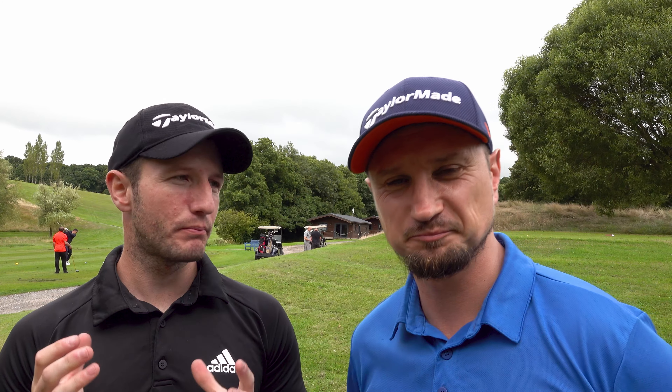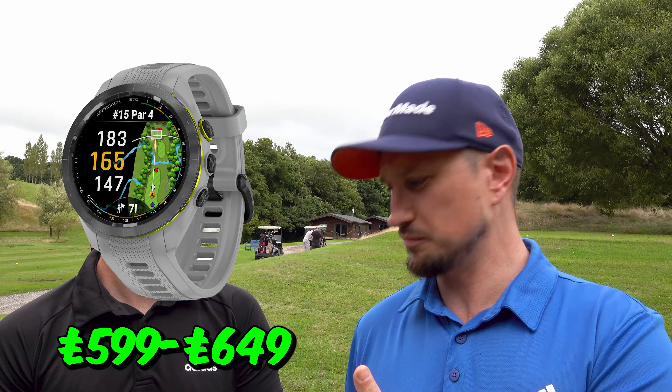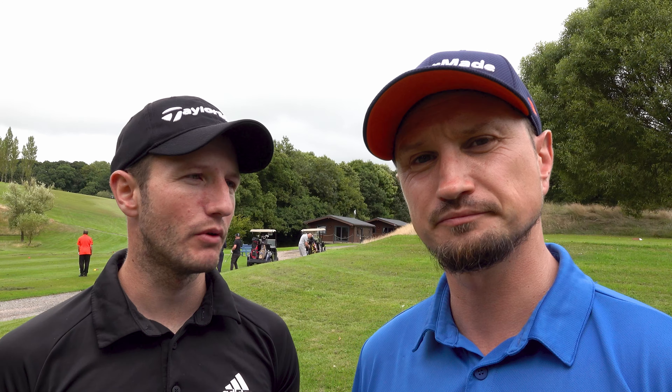Looking at a more normal budget, we've got you covered — we've got the Shot Scope G5. This is pretty much the lower range of the golf watch market. This watch is phenomenal for the money and you're not going to get much better at a £150 price point. So you're looking at £650 for your Garmin S70, £150 for this.